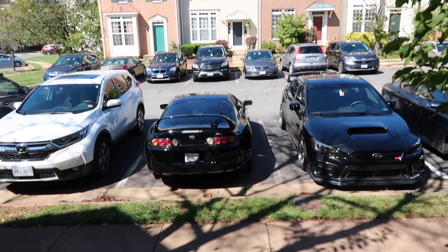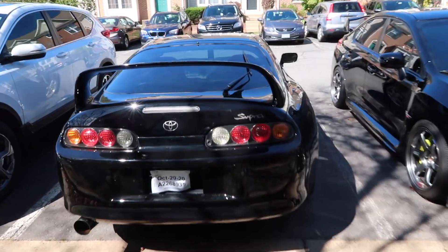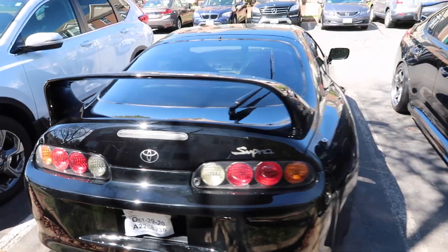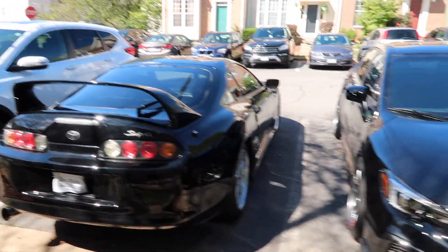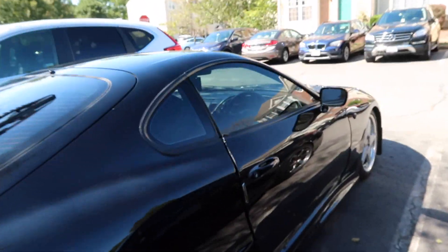Now let's get started working on the Supra. I just washed this car yesterday and it's already dirty. That black paint, man. I washed the STI also yesterday. Oh, the sparkles — look at that.